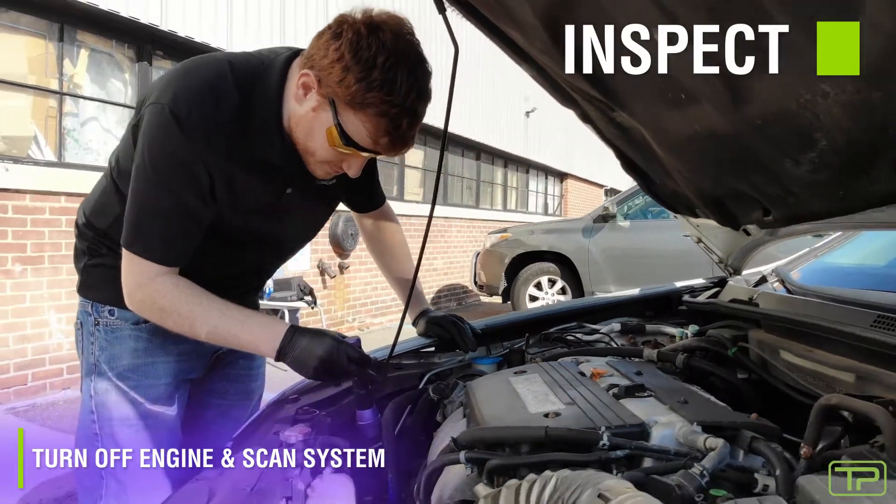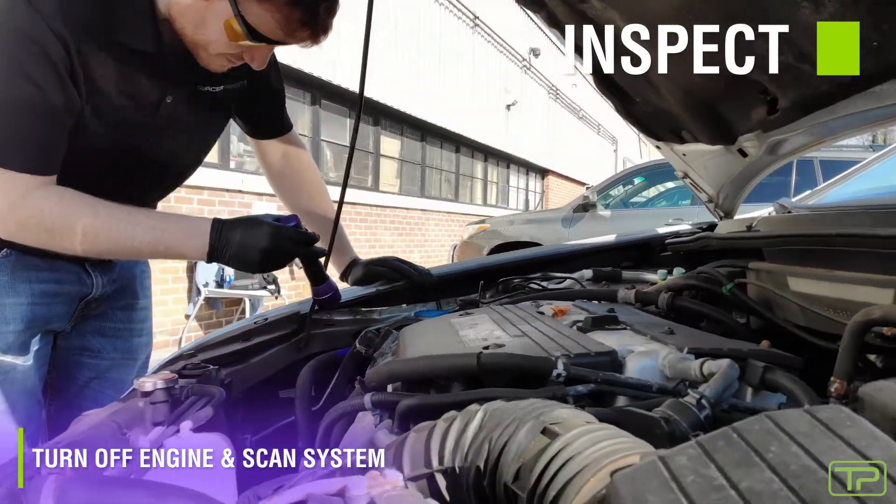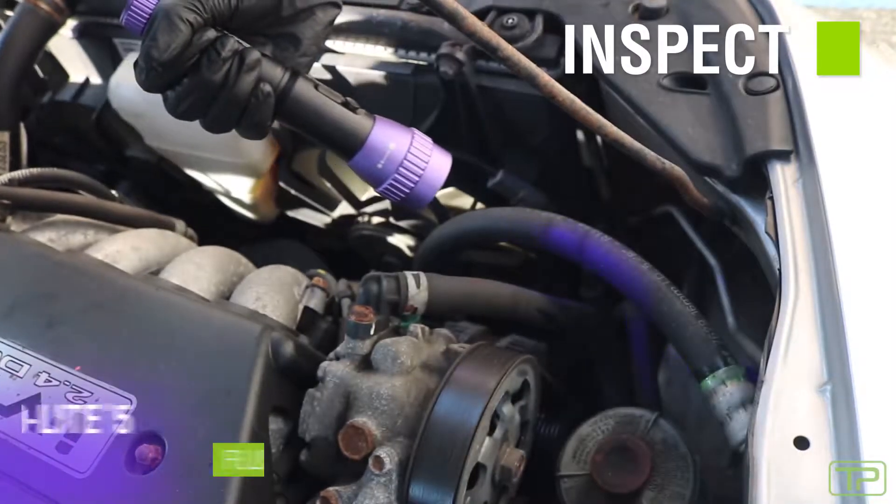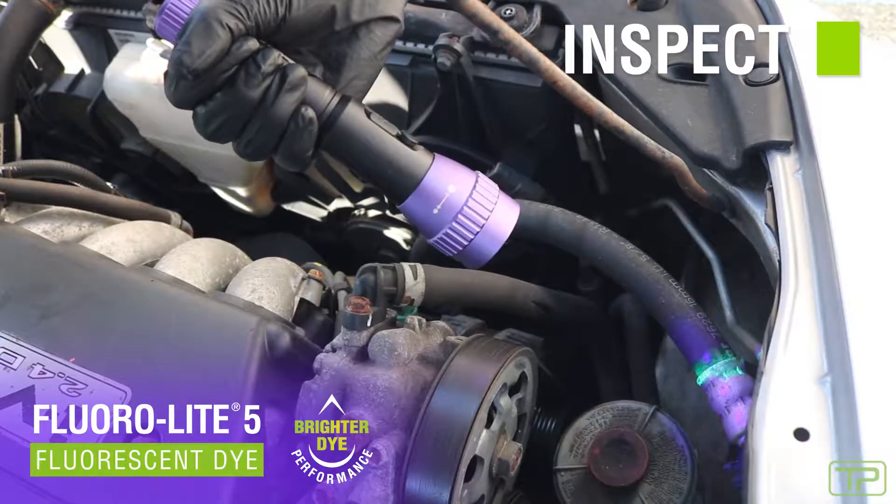Inspect hoses, connections, and fittings, which are the most common leak areas. All leak sites will glow brightly.